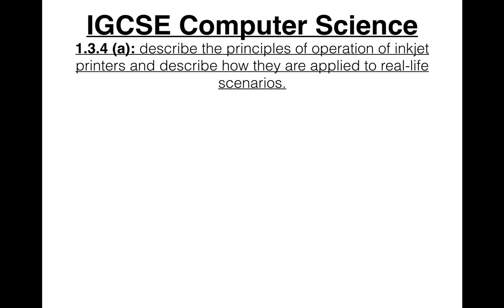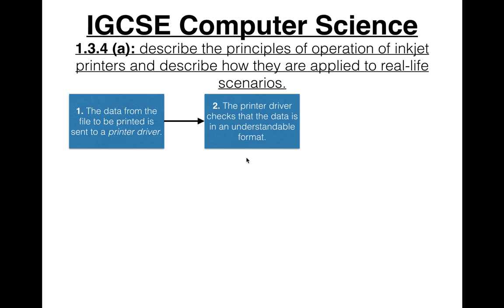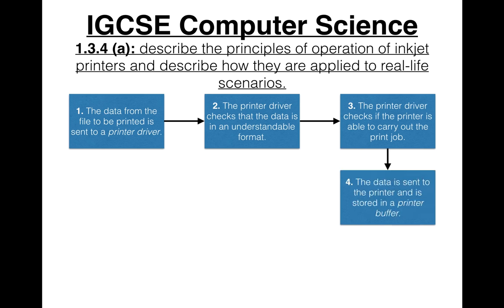Whatever technology is chosen — it's usually thermal bubble — both technologies follow this basic algorithm when printing. First, data from the file to be printed is sent to a printer driver, which can be from a computer. The printer driver checks that the data is in an understandable format, then checks if the printer is able to carry out the print job — for example, whether it's busy, has a paper jam, is out of ink, or has some other error. If there are no problems, the data is sent to the printer and stored in a printer buffer, which is a temporary memory location.